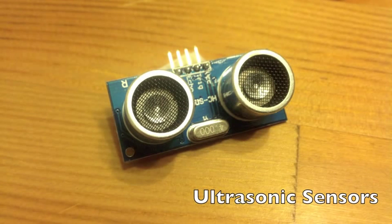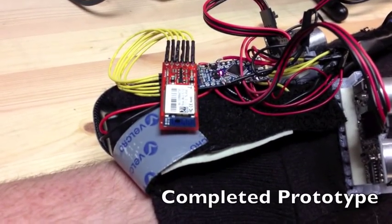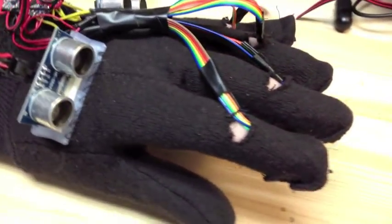We also added two ultrasonic rangefinders, which can detect obstacles and help with navigation. Our final prototype runs off of a 9-volt battery and uses a Bluetooth module to communicate with computers and smartphones.